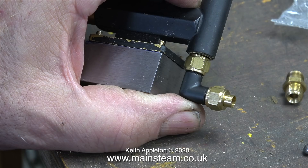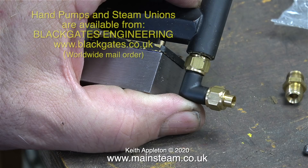So why are we not doing that now? Well, I don't have any 5/16 by 32 check valves in stock at the moment. I'm going to use a commercial elbow — this is a 5/16 by 32 threads-per-inch elbow, available from Blackgates Engineering. Blackgates' address is on screen at the moment.